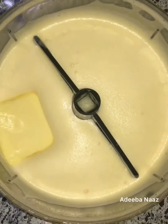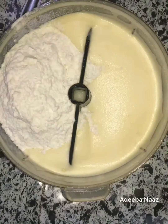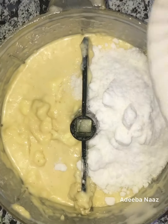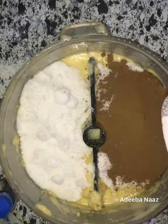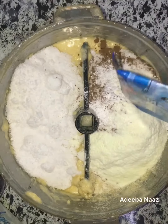Now I will add 1 bowl of milk, 1 bowl of sugar, 1 bowl of cocoa powder, 1 spoon of baking soda, and 1 bowl of milk powder.